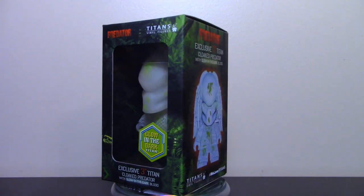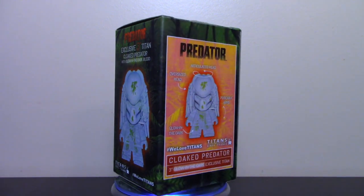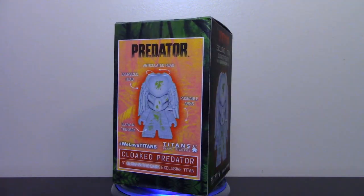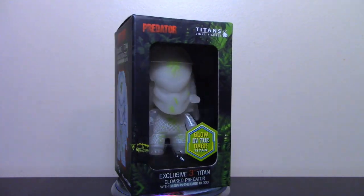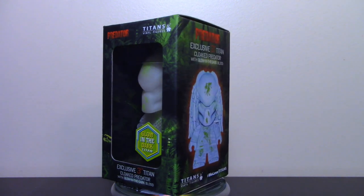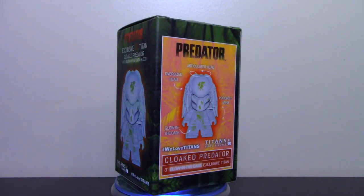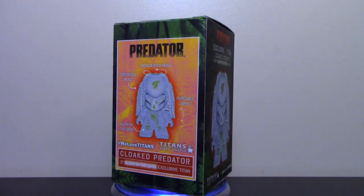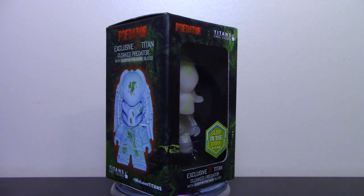As always in regards to my review, I always look at the box, and I do like the box. Very simplistic, as all the other boxes are from both last year and the year before. It has 'Predator Exclusive 3-inch Titan Cloak Predator with Glow-in-the-Dark Blood,' and that's what I really liked about this particular box art. It's very simplistic as all things are, with a sticker that says 'Glow-in-the-Dark Titan,' denoting it as a Comic-Con exclusive.